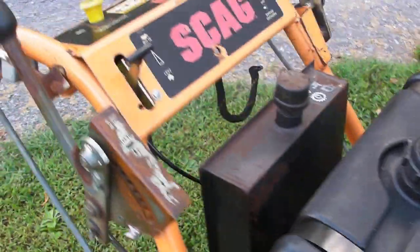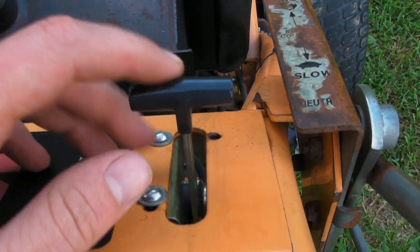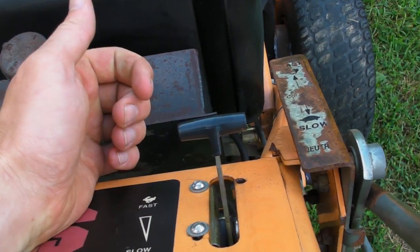This is your gas tank. Here's your console, your key switch, and this is your blade engagement, your throttle, your parking brake, and your speed control. Your choke is built in with your throttle, so you push it all the way up for your choke and back it off for your throttle.